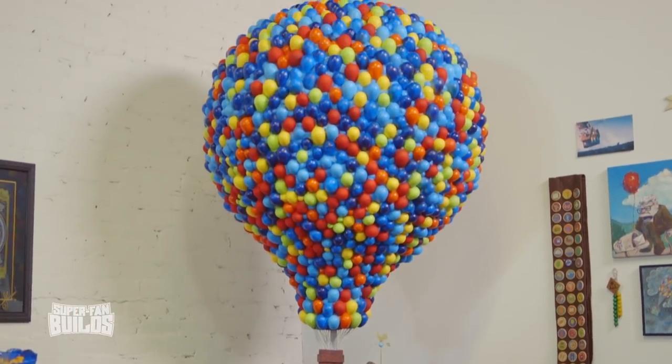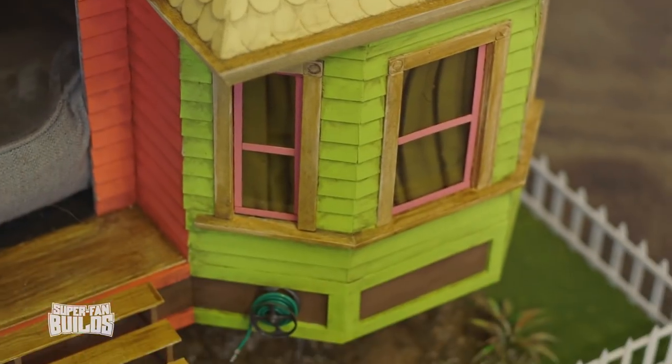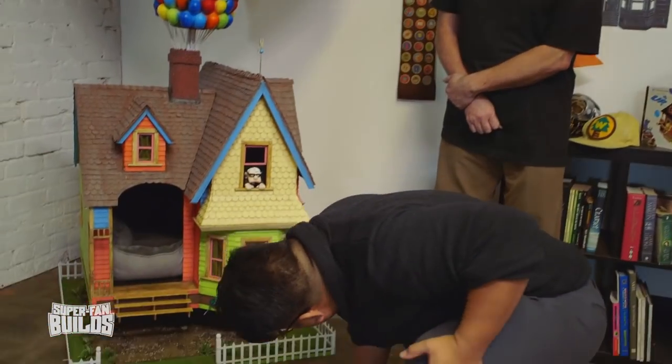We got Tim Baker of Tim Baker Creations to make something for both you and for Doug, since Doug's so important to you and Up's so important to you. Are you ready to see what it is? Absolutely. Oh my God. That's amazing. That's Carl sculpting — it looks amazing, just like the character. It has a hose and everything. And it's floating off the floor.